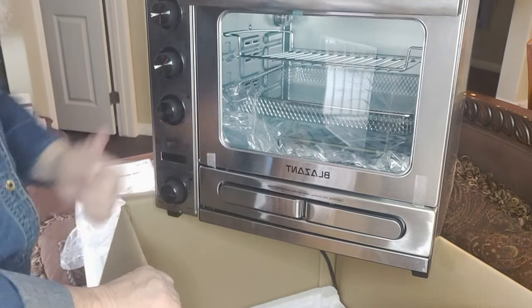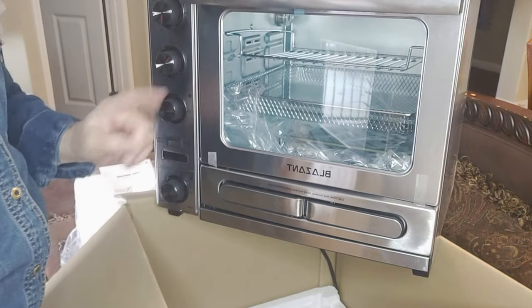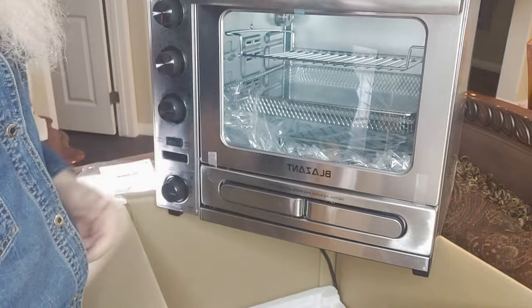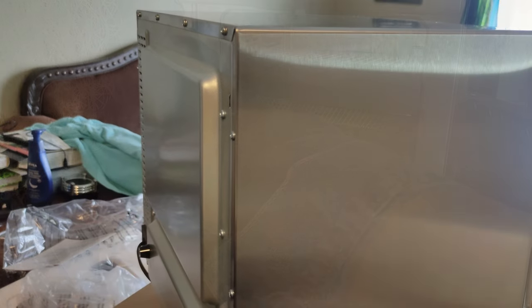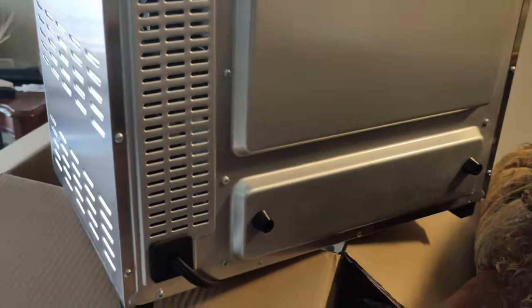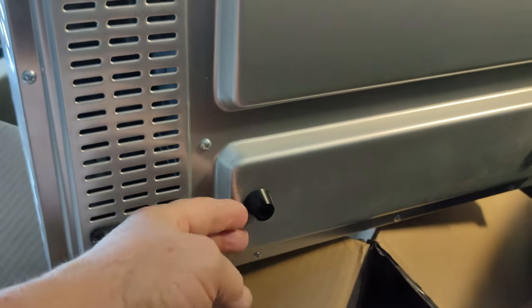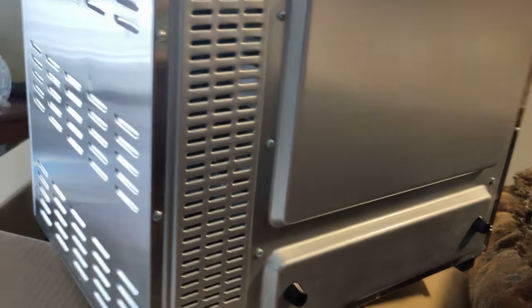Thanks for watching — thumbs up and a sub to the channel would be awesome. I can't wait to get started, but I have one more week on my liquid diet. Here's the back side: there's a little bump like you'd see at the back of a microwave, and there is a vent there. On the sides you'll notice two knobs sticking out — so you can only get it so close to the wall, which is probably a good thing.